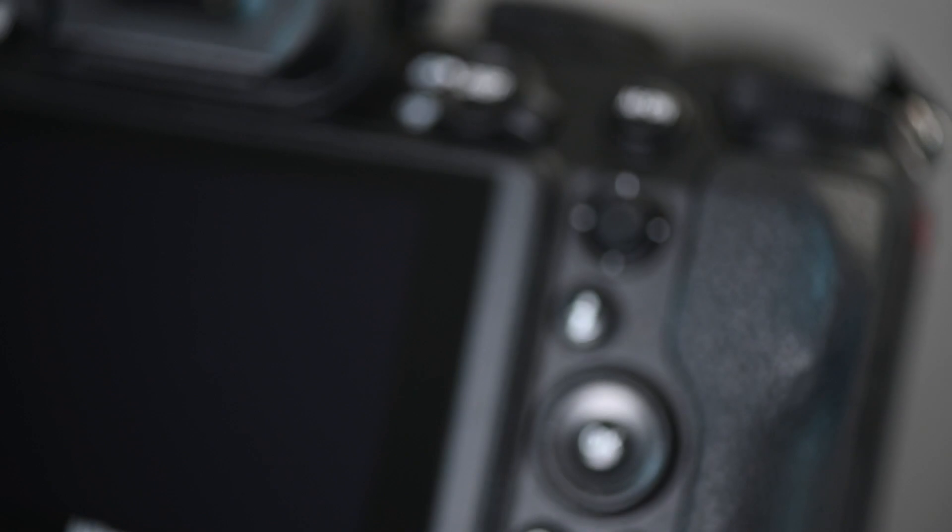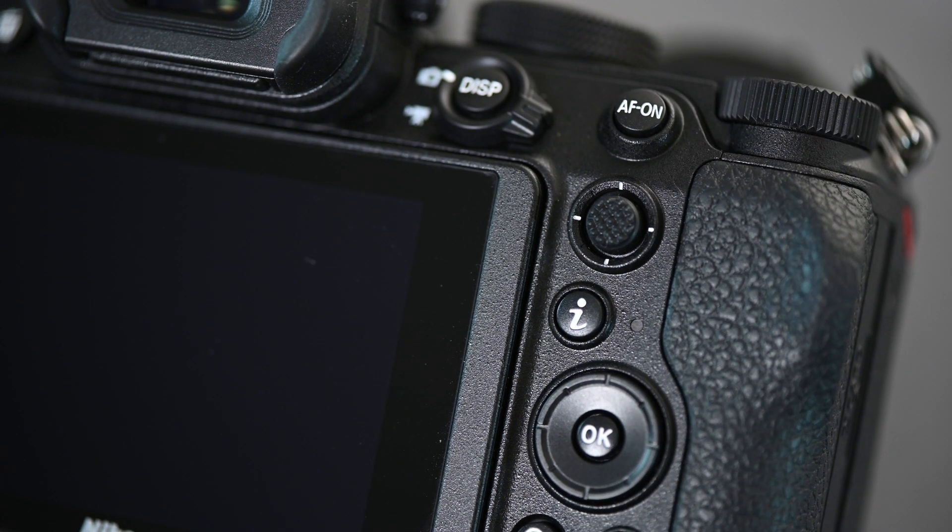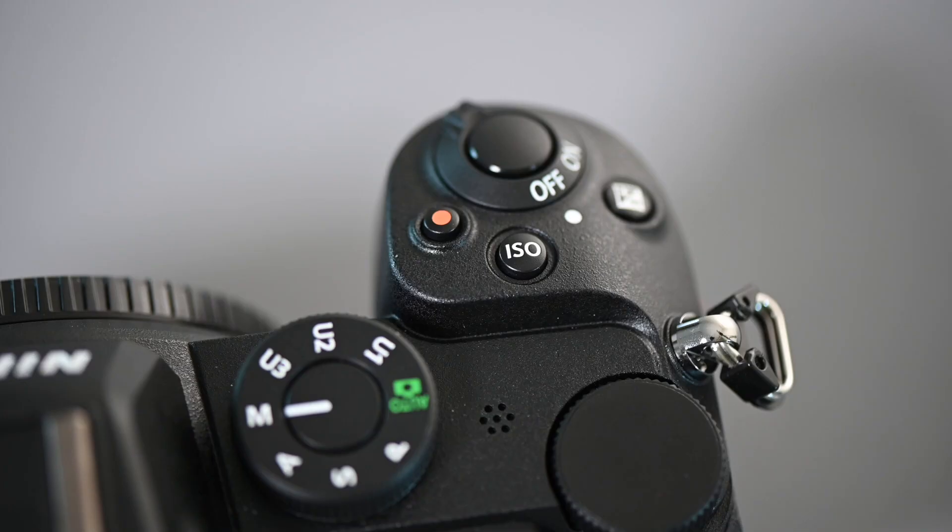The layout of the camera in terms of buttons and ergonomics is almost identical to what you might be used to from a Z6 or Z7. So especially if you've used those cameras before and you're happy with the button layout, it's the same on this camera as well. That also means you get the great build quality, weather sealing, and ergonomics you're used to from the Z6 and Z7.